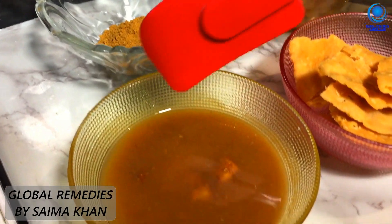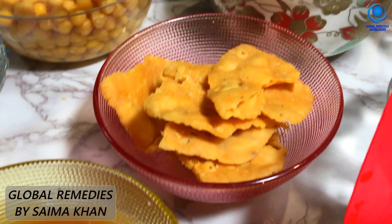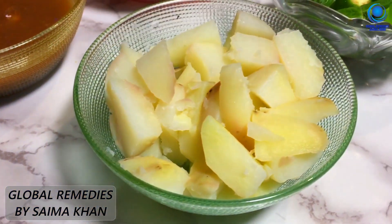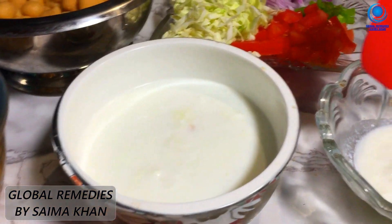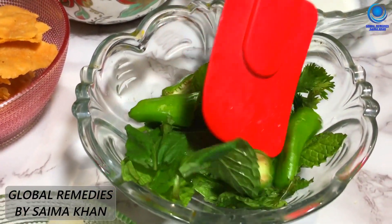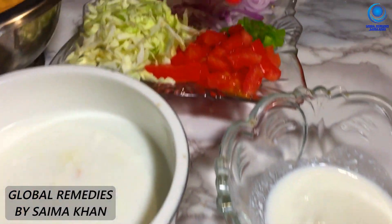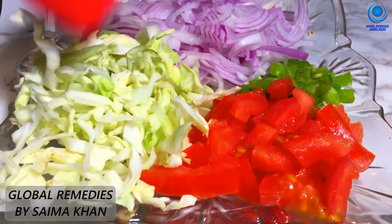1 cup of sauce, 2 cups of juice, 1 cup of anime, 2 cups of jalur. This is a small tomato, this is an hari mirch, and this is a bun gobi which gives a good flavor and a crunchy texture.